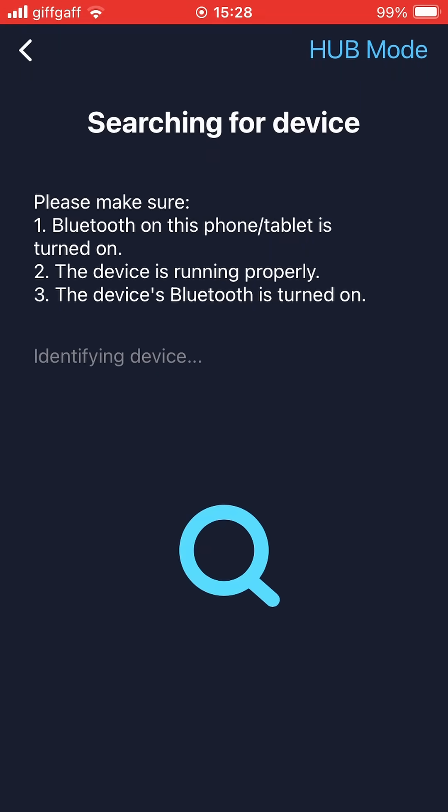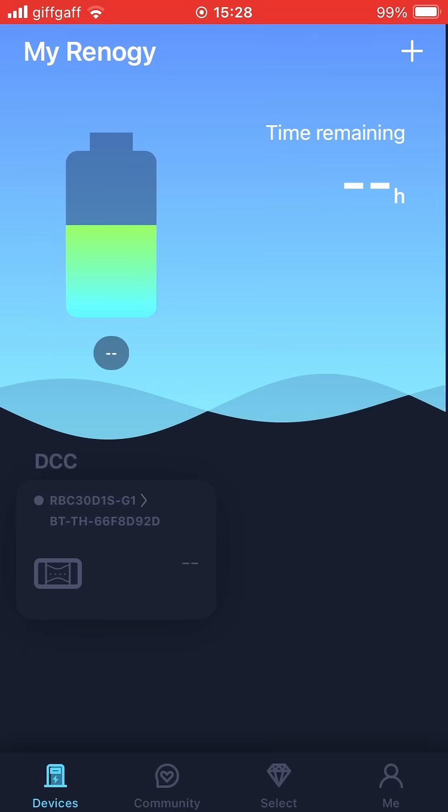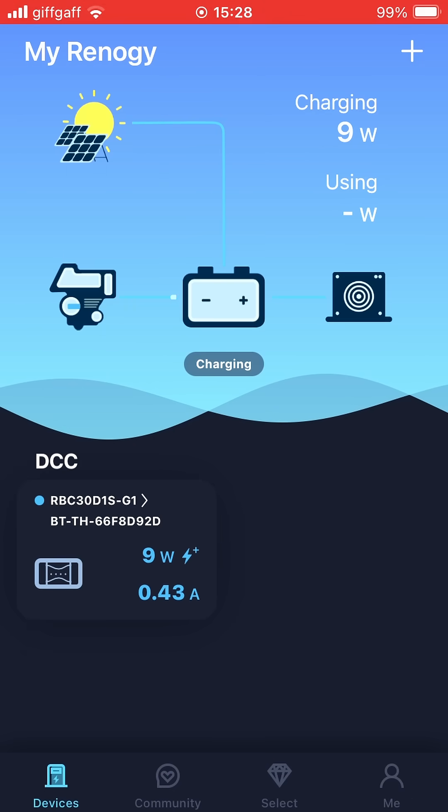Searching for a device... it's found it. Confirm. Presumably — there we go, there we go.